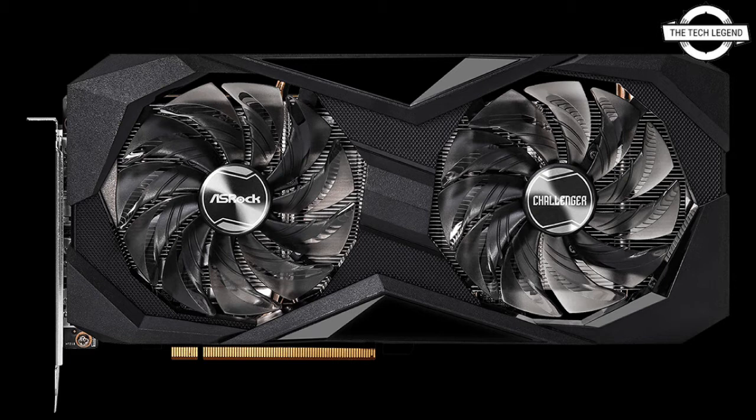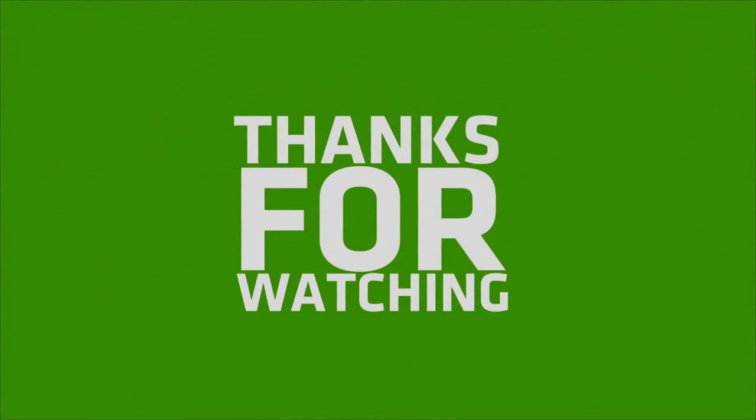This is the ITX graphics card featuring AMD Radeon RX 6600 Challenger technology from ASRock.